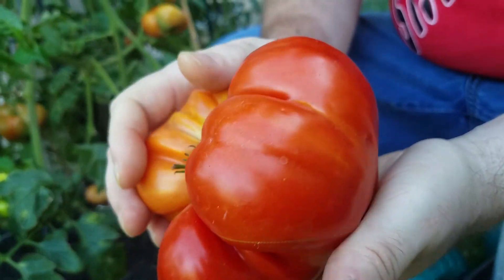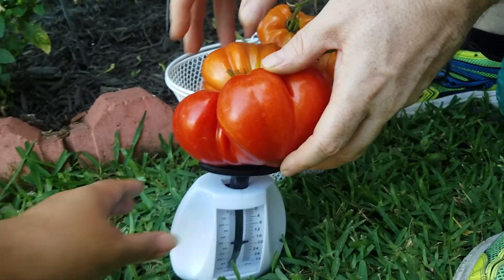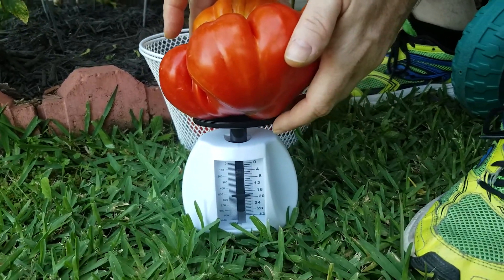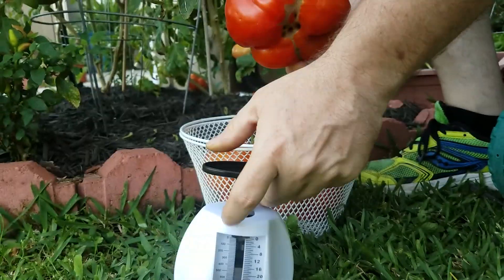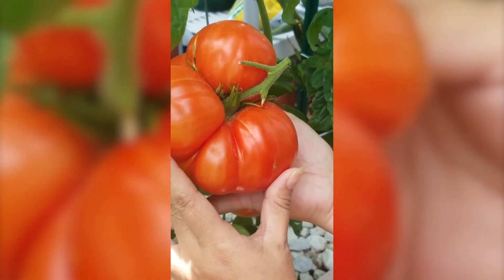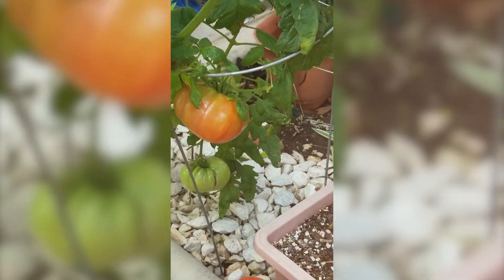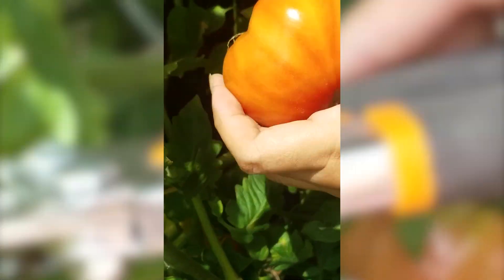Take a look at this — beautiful, beautiful big tomato. Let's see how much this one weighs. Wow, this one is well over a pound — about 18 to 20 ounces, so we're talking about a pound and a quarter, almost a pound and a half. Not the biggest tomato we've had this season but pretty close. And we have one way back on the other side I'm going to get as well. Oh, that is a huge one — look at that. That is a monster tomato. That one probably weighs several pounds — it is absolutely huge.